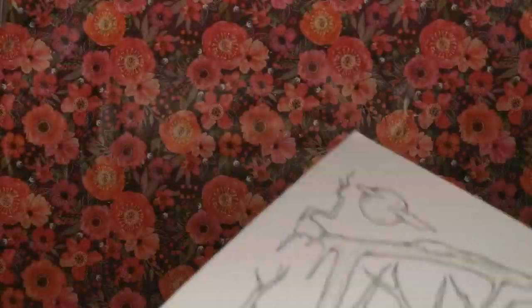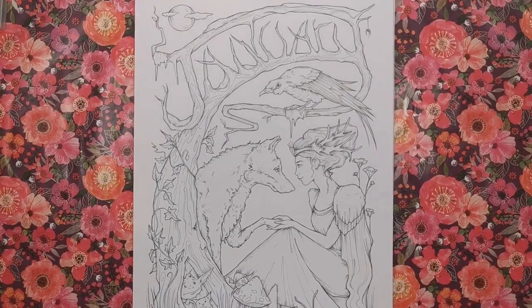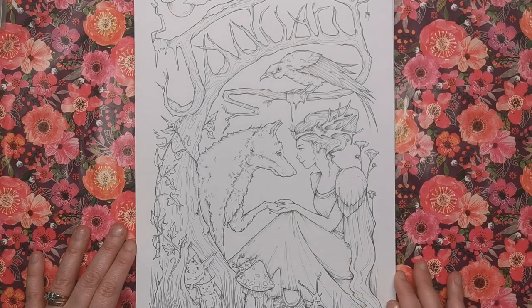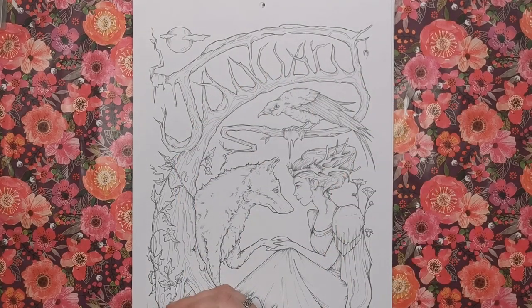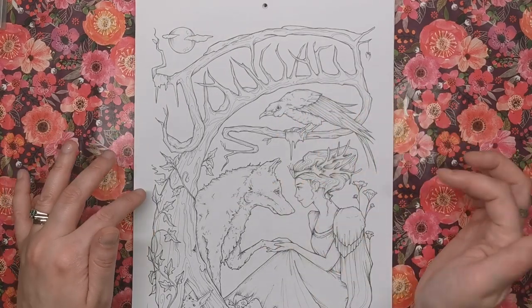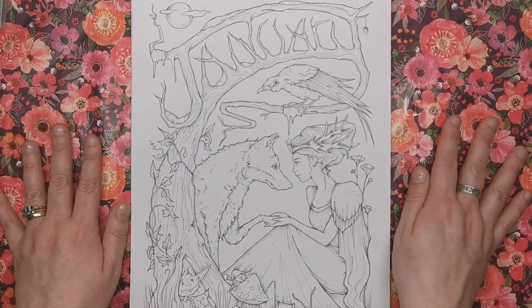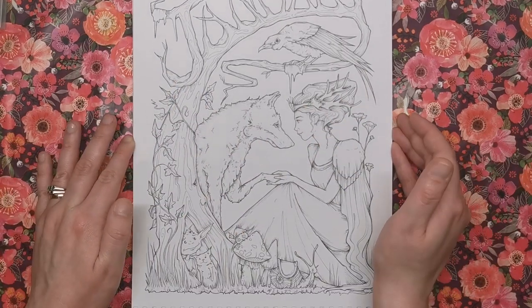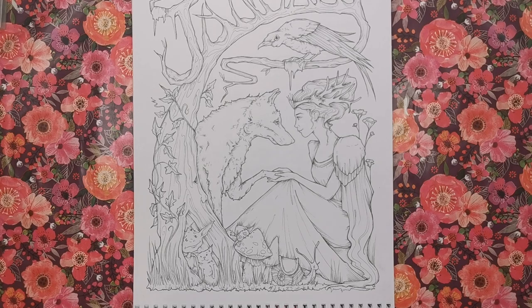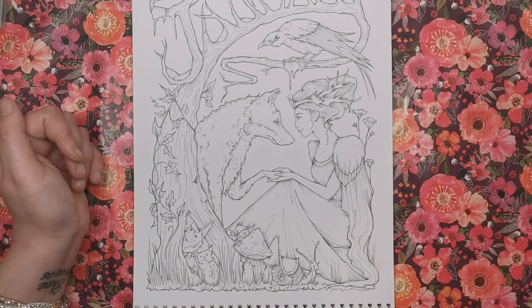Now let's get on to the illustrations — that's the best bit. This is January. The word 'January' is actually entwined within the illustration itself, which I literally just noticed. We've got what looks like a raven, a wolf, and a woodland lady — possibly a fairy without wings. She's gorgeous with her antler-style headpiece. At the bottom there's so much detail: a snail, some goblin-like creatures, a cat, and the tree actually has an eye and a nose.